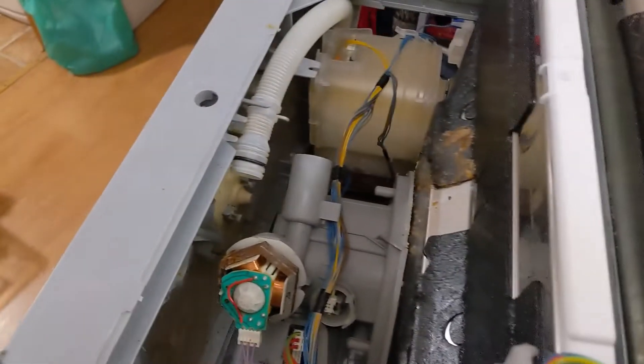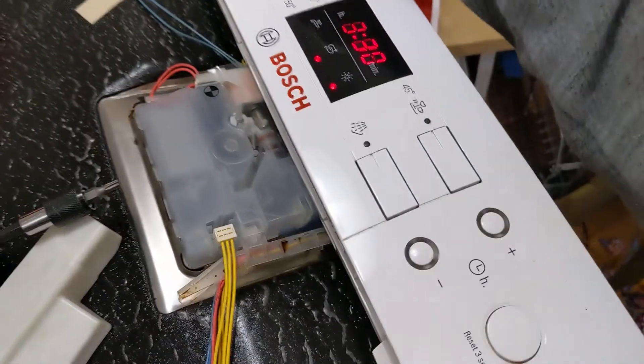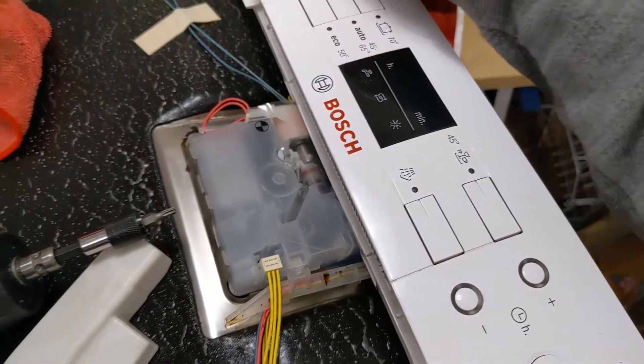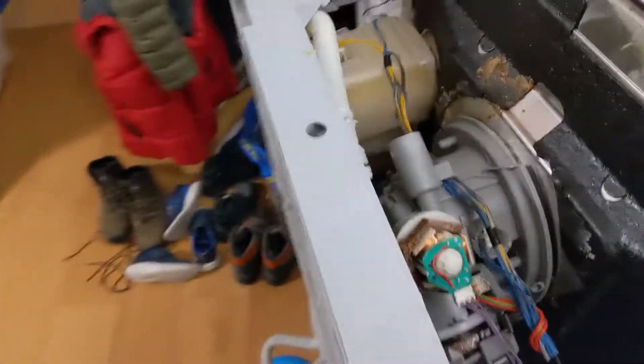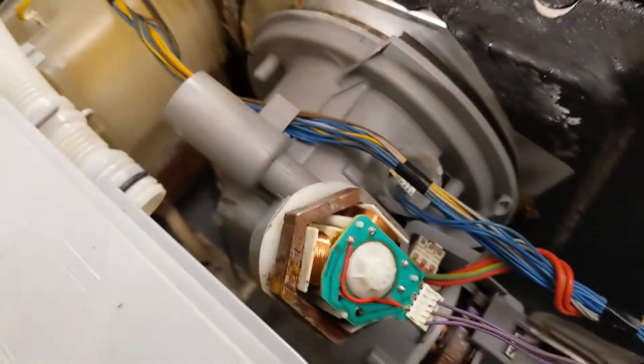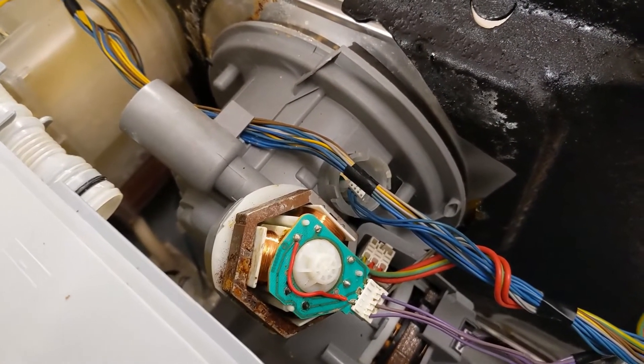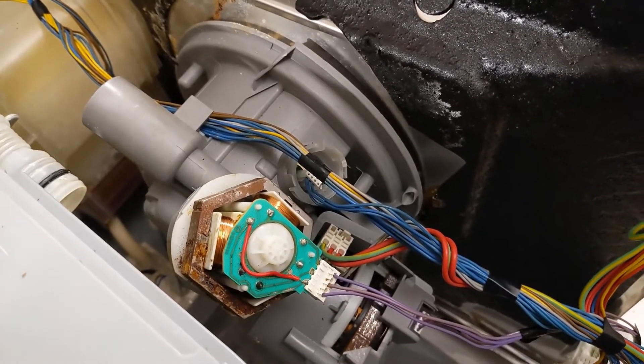And actually the error is gone. Look — at this moment it was already showing an error, but the motor is turning and there are no errors now. So I think it's fixed! Cool — that's all I wanted to show you. Write me if you have any comments, see you.